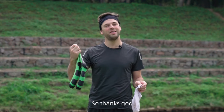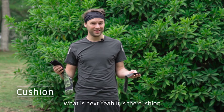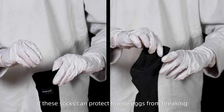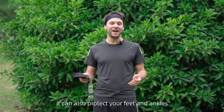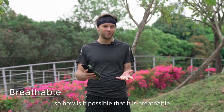Thanks to the heavy rain, I can tell you — no worries. What's next? It's the cushion test. I'm going to put eggs into these socks. If these socks can protect the fragile eggs from breaking, they can also protect your feet and ankles. They are waterproof and anti-dirt — so how is it possible that they're also breathable?